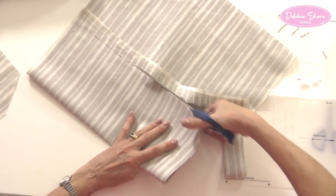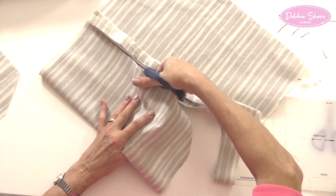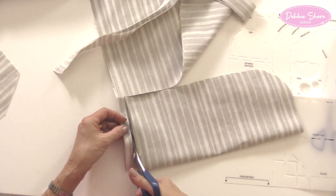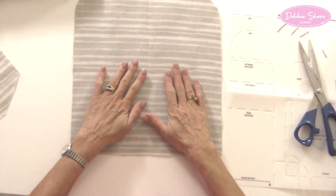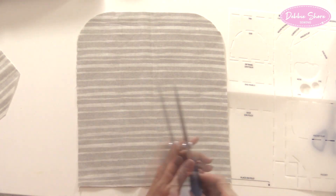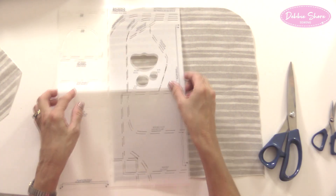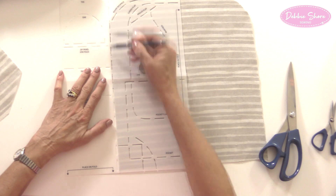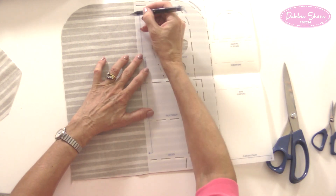You can of course use a rotary cutter, ruler, and mat for the straight pieces. If your fabric is very thick, cut one half at a time — draw around one side, make a mark down the centre, then flip the pattern and draw around the second half. So those are the front and back pieces cut out.